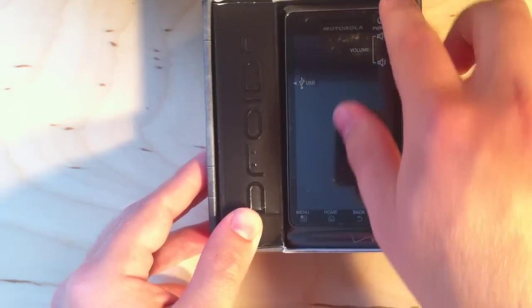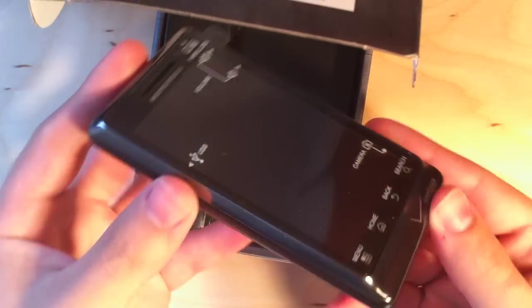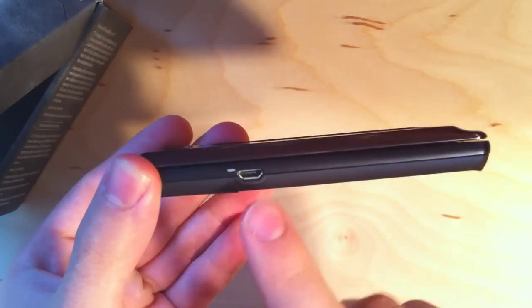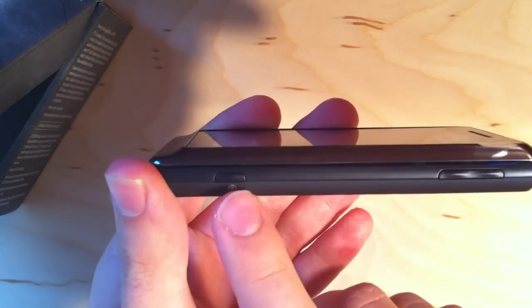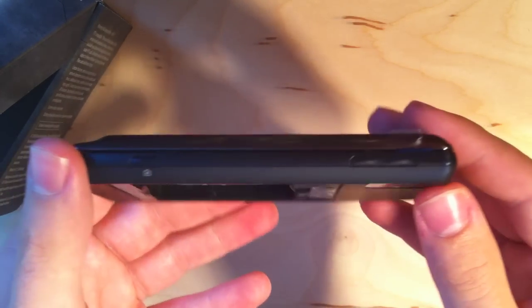I've got the phone right here. There's really not a lot of ports on this thing — micro USB, and I believe that is all. I've got a microphone down here, camera, and a dedicated camera button which feels like two-stage, which is nice for focusing.